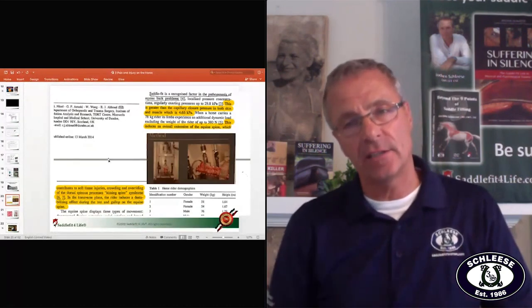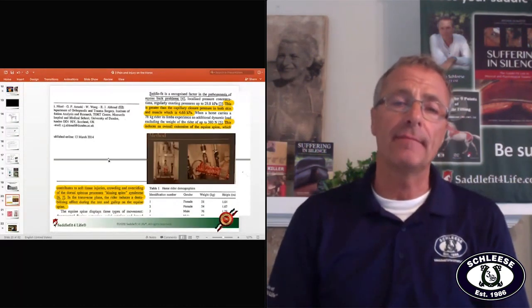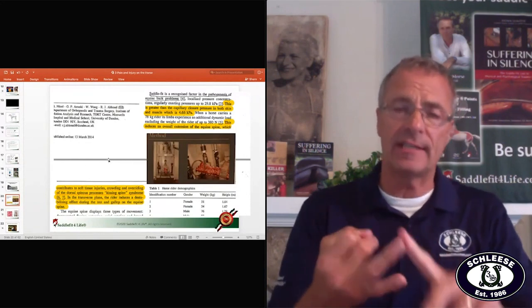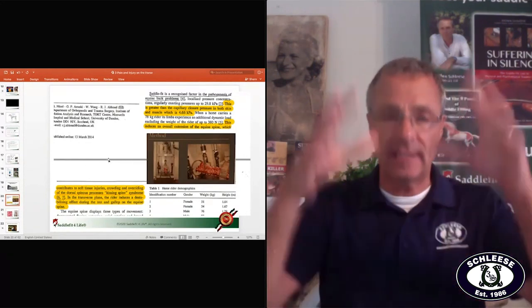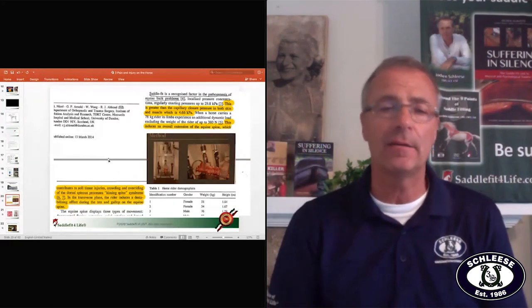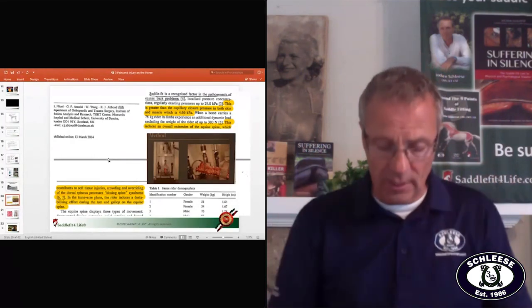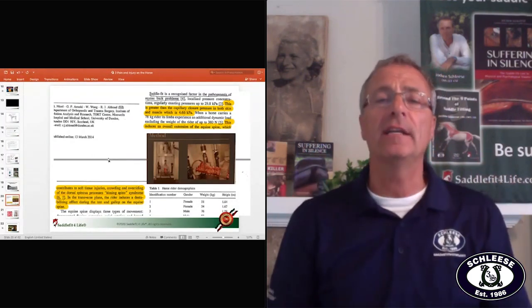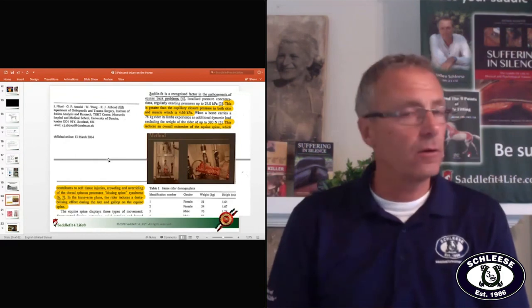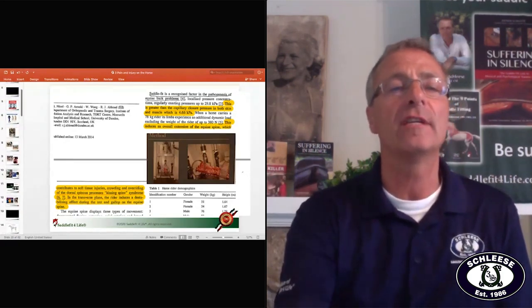If I listen to opinions rather than science, I might say 'oh, I got new foam that makes it soft' — but foam still doesn't distribute the rider's weight. The boots, the helmet, the saddle itself — the entire weight coming down must be distributed over a minimum of 120 square inches of the horse's back. Sitting localized in one area simply won't achieve that.